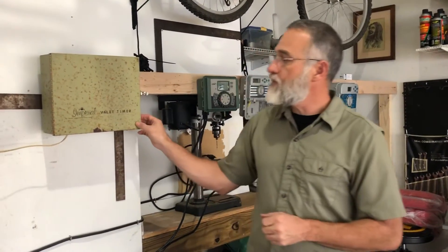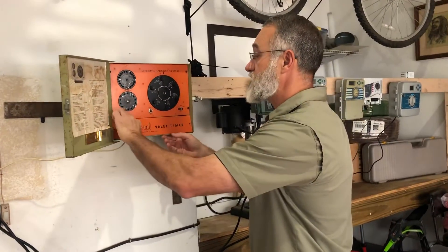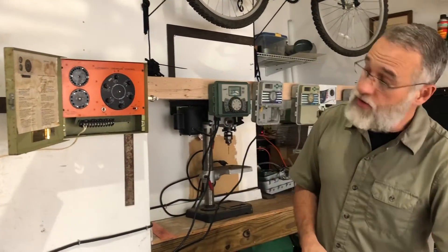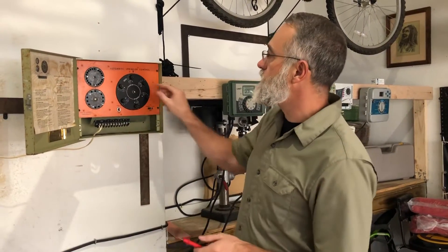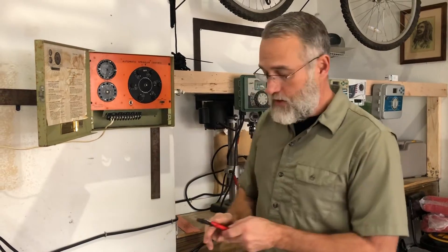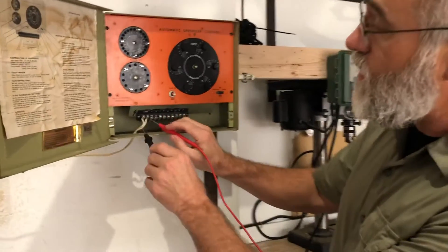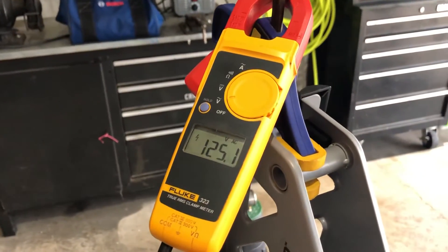We're going to start with this controller. This is a controller that is decades old — I actually took it out last summer, the summer of 2019. Everything was working fine; they just wanted to upgrade their controller, which is certainly understandable. We're going to look at those fundamental things we talked about earlier. I'm going to turn everything to off, then take my probe and put one probe on each of the connections where the electricity is coming in. When I turn around, I can see I have 125 volts.